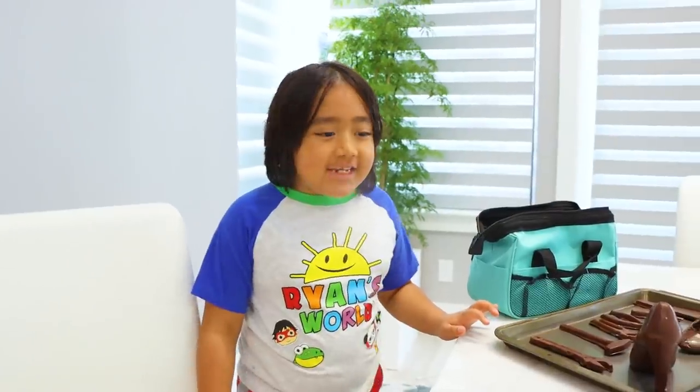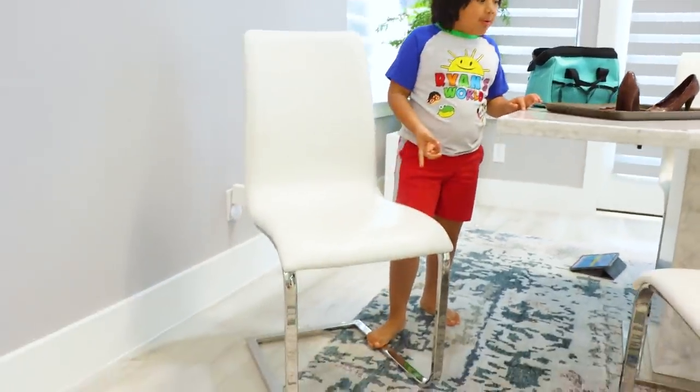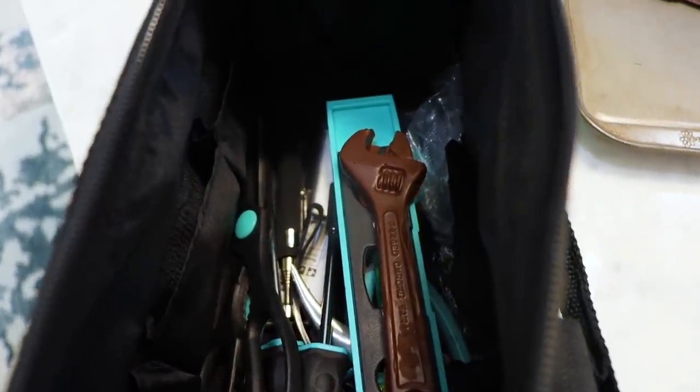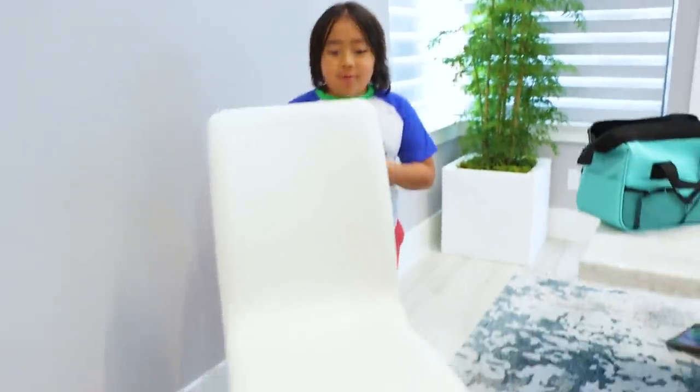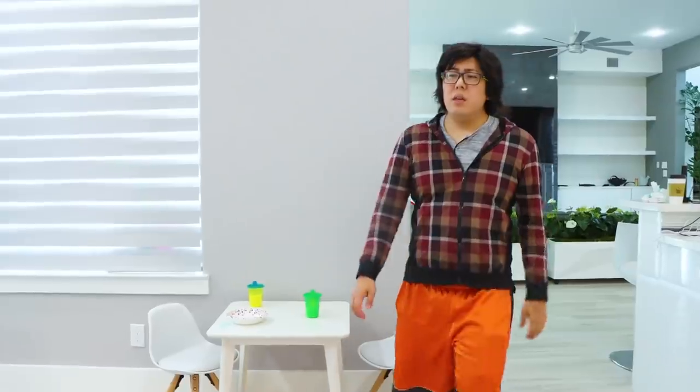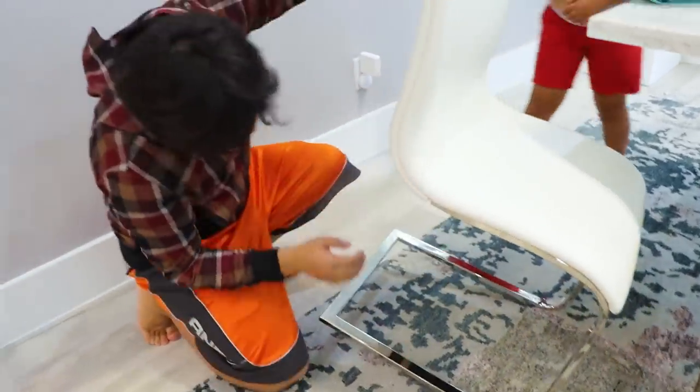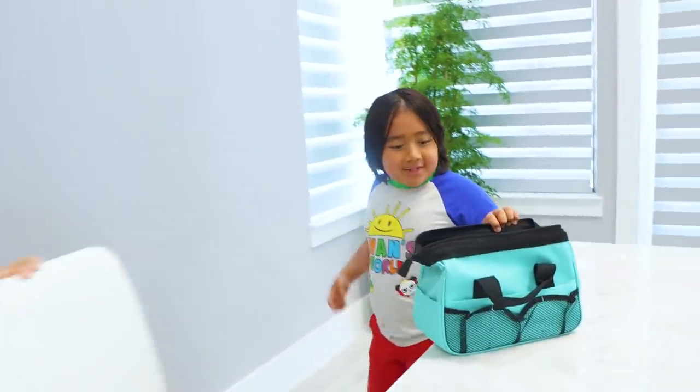Time to trick Daddy. I'll pretend this chair is broken and I'll put this chocolate wrench inside Daddy's tool bag. Daddy, can you come help? The chair is so wiggly. Let me take a look. I might need some tools to fix this, Ryan. The tool bag is right here. Oh, how convenient.